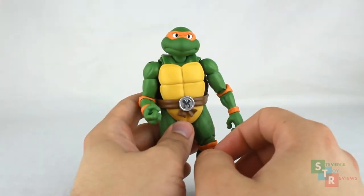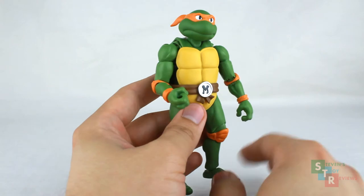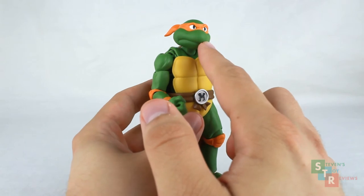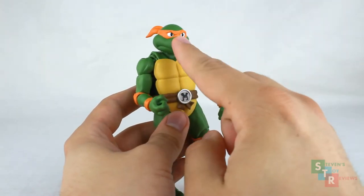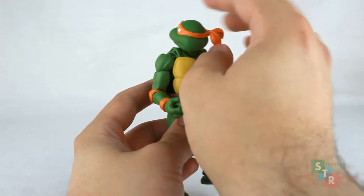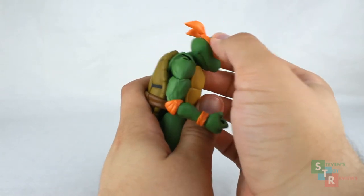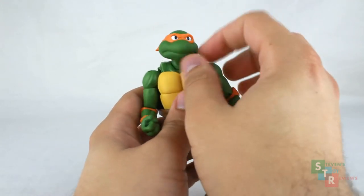Since Mikey shares a 100% identical body with the other Ninja Turtles — except for small differences — if you've been watching my Figuarts Turtle reviews, you already know what to expect for articulation. However, if this is the only turtle you plan on getting, here's a quick rundown. The head plugs into the neck on an interesting double ball joint system — one where the head plugs in, and that whole system plugs into the neck on another ball joint — so you can twist and turn Mikey's head around freely. That's pretty neat.